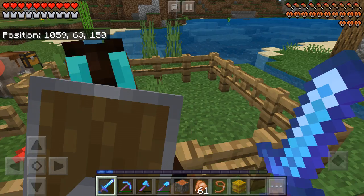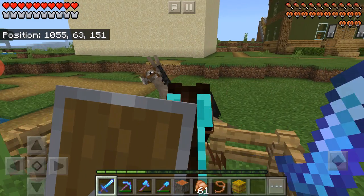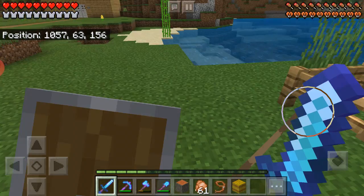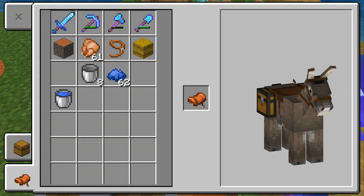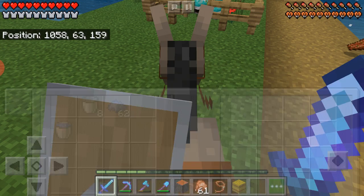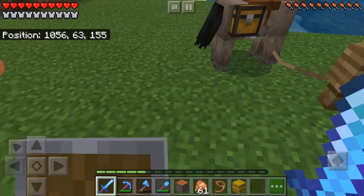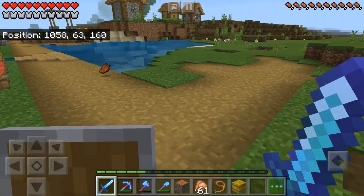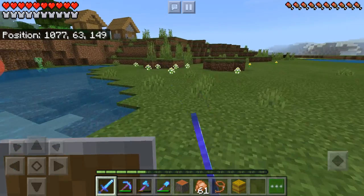The donkey's not in the pen, but I'm going to build a barn for the donkey and the horse. I like how you can attach a chest to the donkey so it has its own inventory — not the biggest, but it's pretty cool. I'm going to close that gate and go mine.